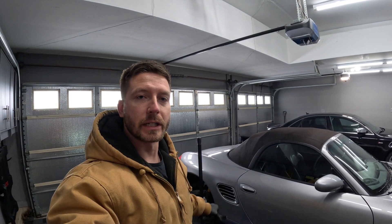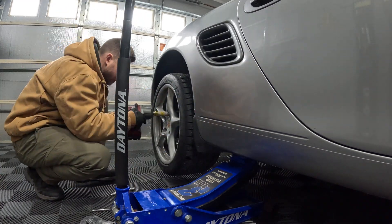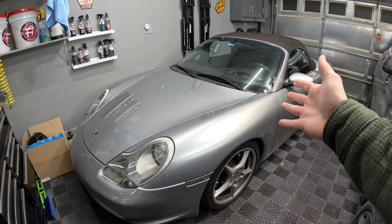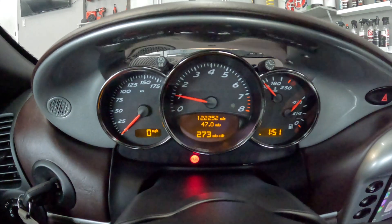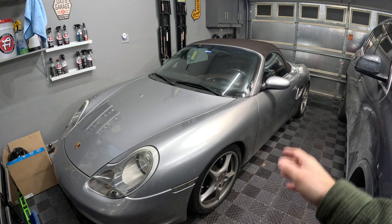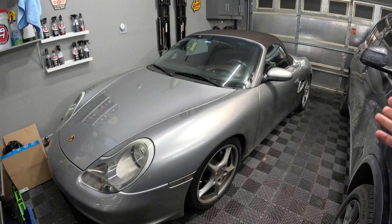Let's get this wheel on and go for a drive to see if this fixed the check engine light. Well, I just went for a test drive and that worked — the check engine light didn't come on. The car is running better, so that sensor or the connection on there was definitely an issue. I was worried after the IMS bearing replacement that something had gone wrong, but now we can move on to other things with the Boxster.